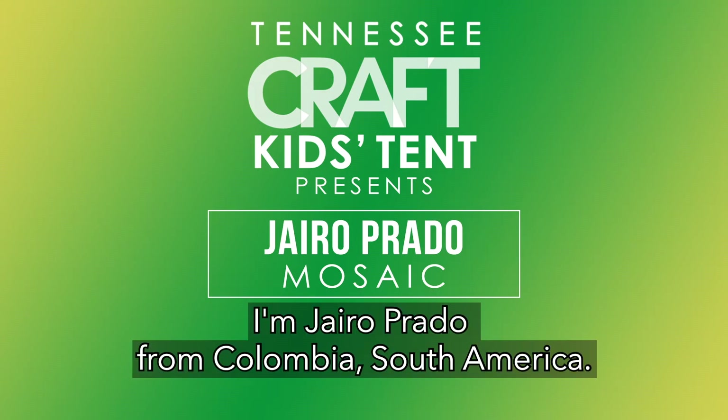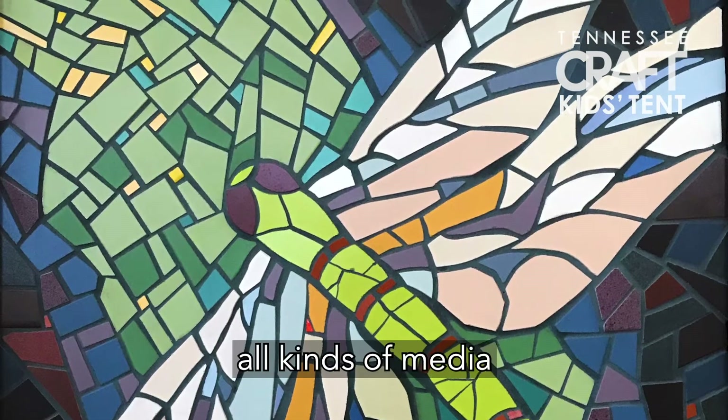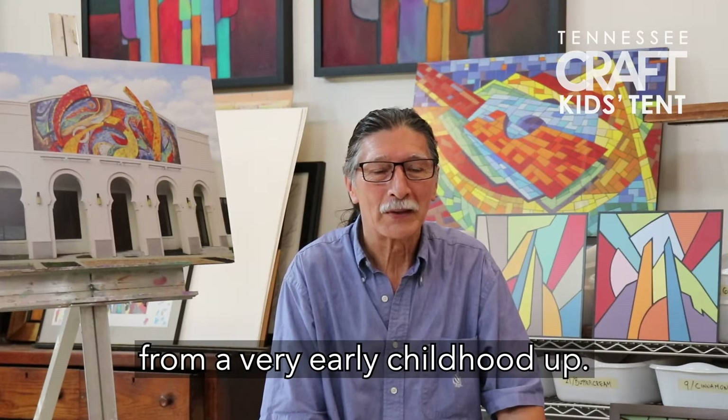Hello, Imani. I'm Jairo Prado from Colombia, South America, and I'm a visual artist and focus on all kinds of media from a very early childhood.